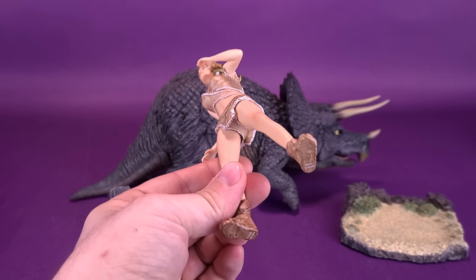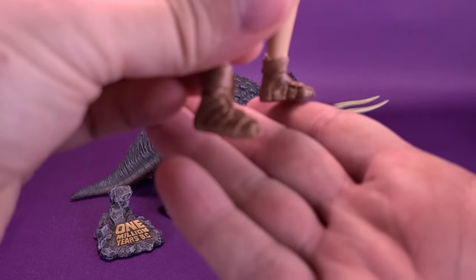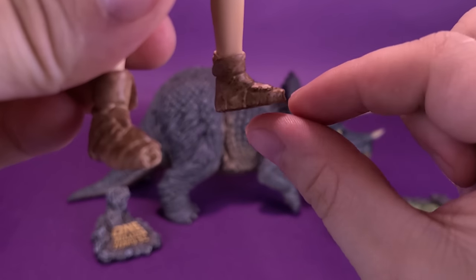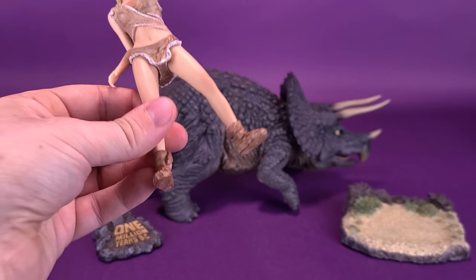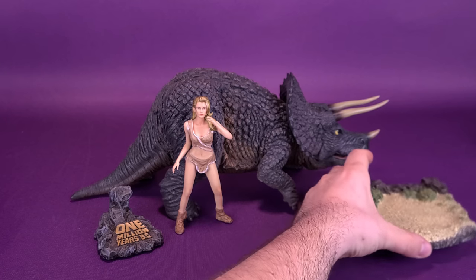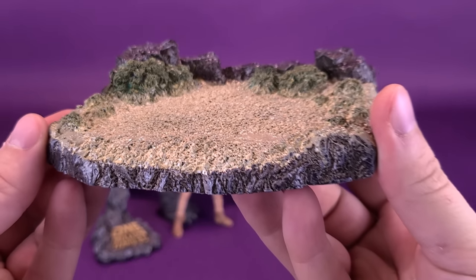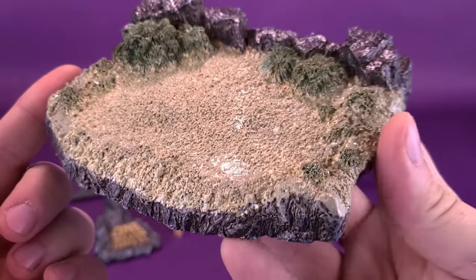One thing I will say about Luana is that she really doesn't have the means to stand on her own. The way they've got the feet positioned — one angled inward, one angled slightly up — leaves a gap underneath. Rest assured, you will be able to get her to stand. They do include a display stand specifically designed for her, and if you're getting this with Luana, you'll definitely want to display her on top of it.